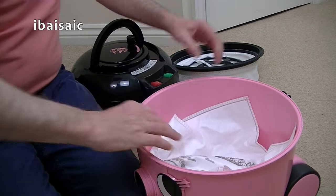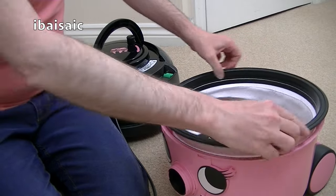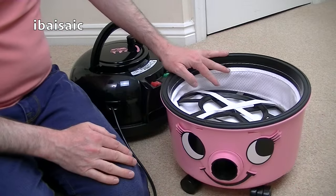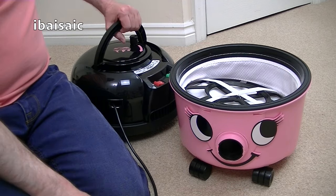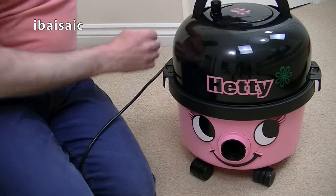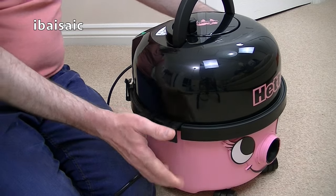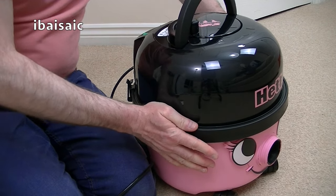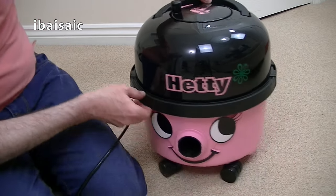Not a great difference between this and the Hetty I unboxed previously. But Henry was getting a bit lonely, you see, and he wanted a girlfriend. So I thought, well, I better get a Hetty. So let's plug her in and see how she sounds.